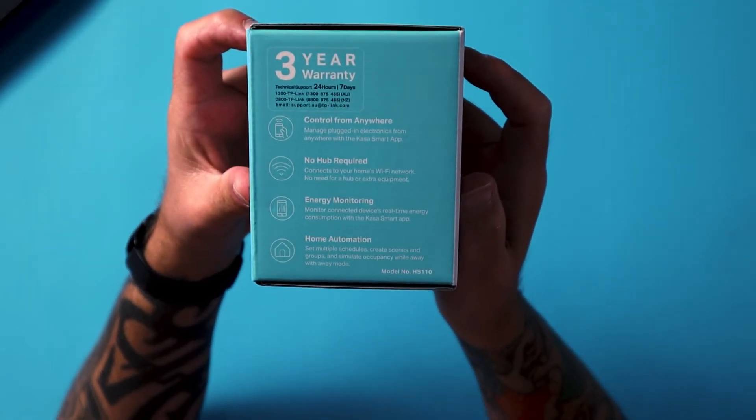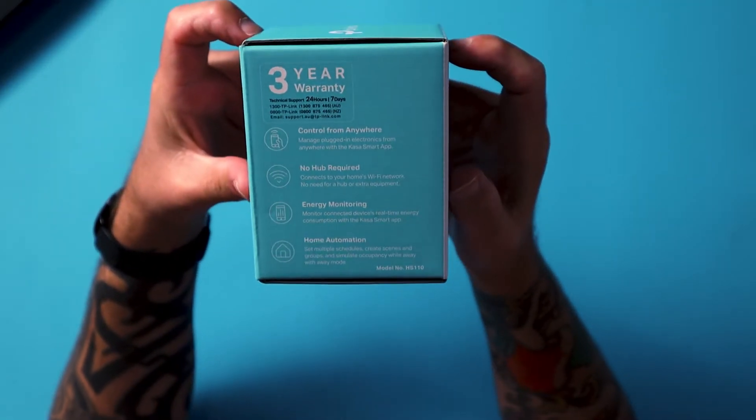Where do you get a tech product for less than $50 with a three-year warranty? From TP-Link, that's where. Features for the Smart Wi-Fi Plug are: control from anywhere, no hub required, energy monitoring, and home automation. It's compatible with Google and with Amazon — and I will not say their names.